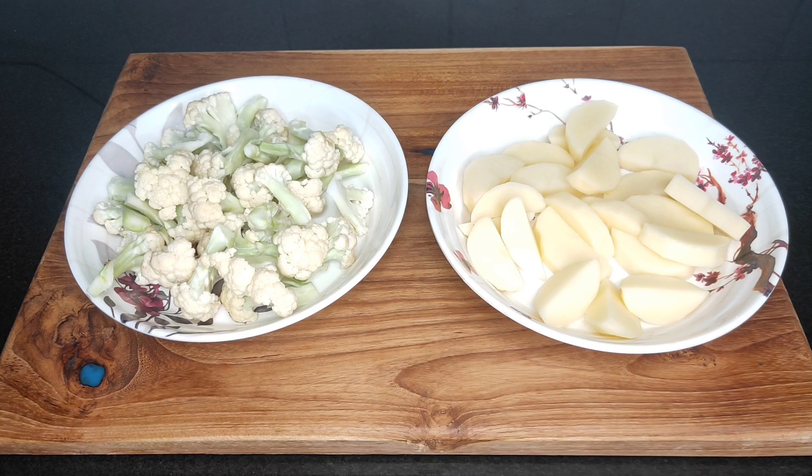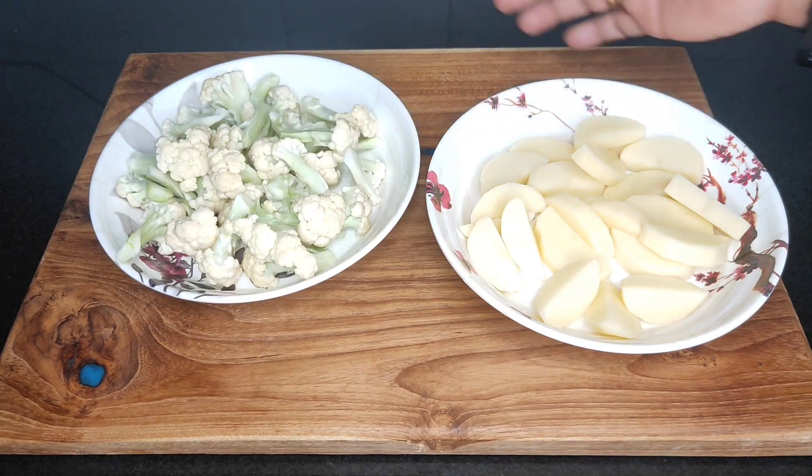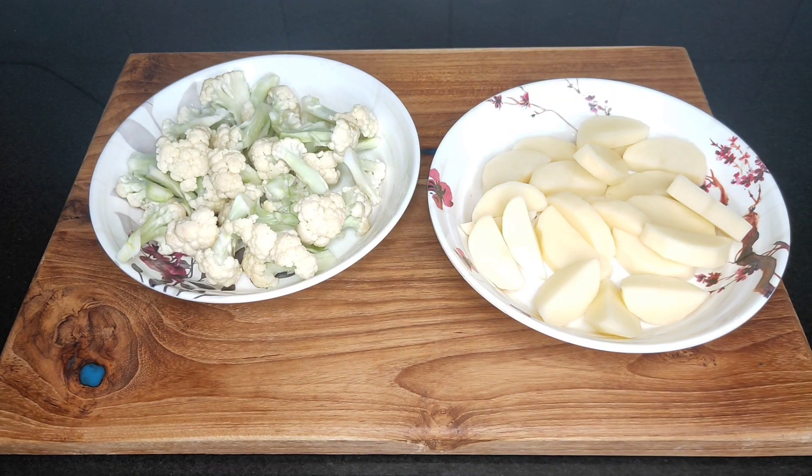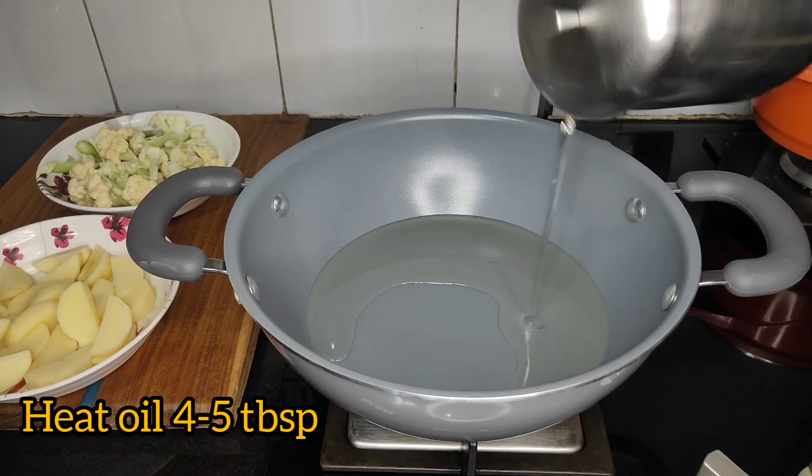This is the first time we are going to cook. We are going to cook a little bit more.